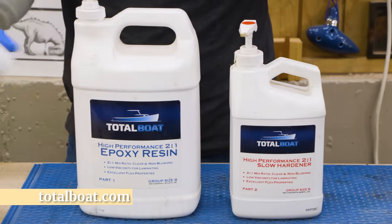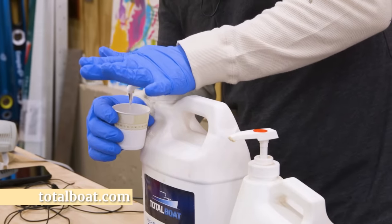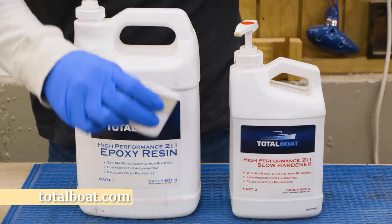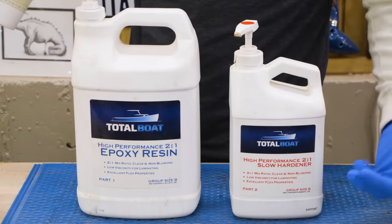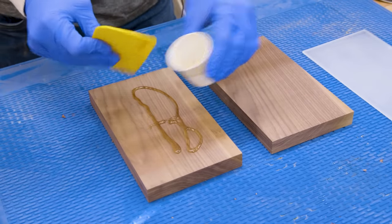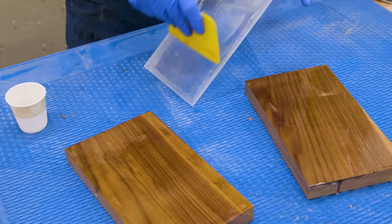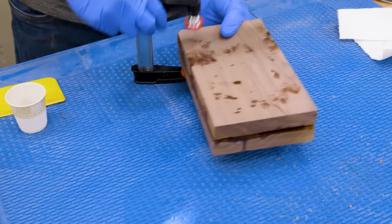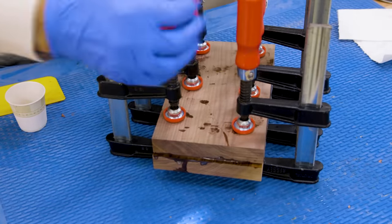The epoxy I'm using is Total Boat and I like to buy it in these big jugs. It just lasts for a really long time and I have the advantage of these little squeezy dispensers that meter out the exact amount of material that I need, so I don't even have to think about the ratio. I get a lot of questions about which hardener I like to use — most of the time if I go to epoxy, it's something I want more time to work with, so I'll go with the slow hardener over the fast. I'll just let this sit overnight and check back in tomorrow.